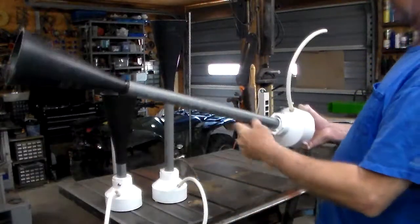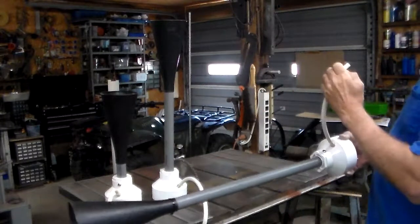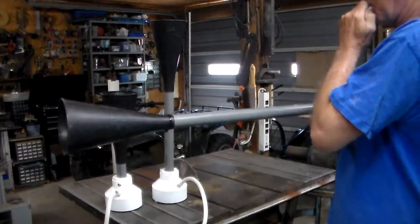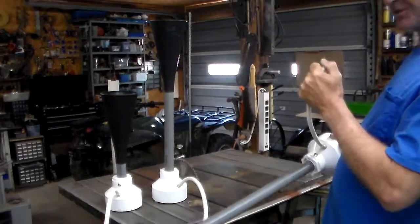I carry this one when I go fishing to take all the fishermen off. They think it's a barge coming down the river. Let's do it again.